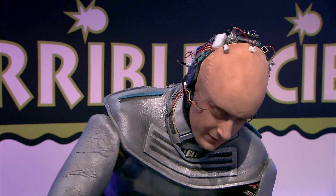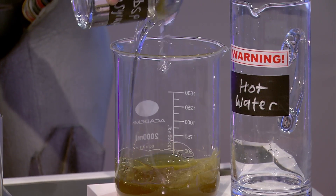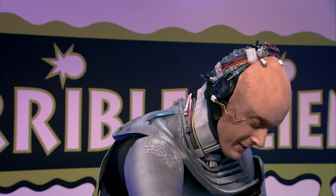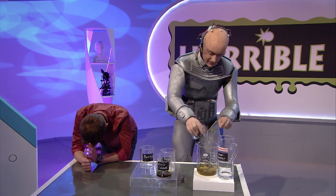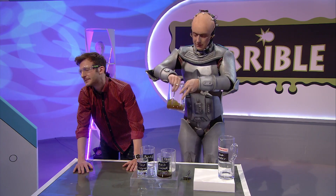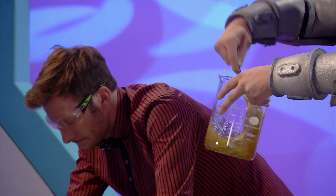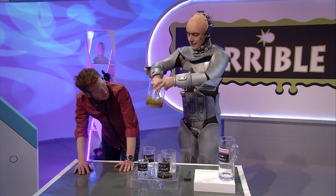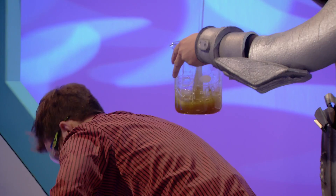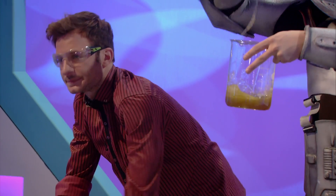Now we add six tablespoons of corn syrup. There it goes, that's all gone in. Look at that, Mark. And I'm going to mix this up with a fork until we get these great long strands of gooey snot. That's the stuff. Look how snotty that looks. You can gross out your friends and your family.